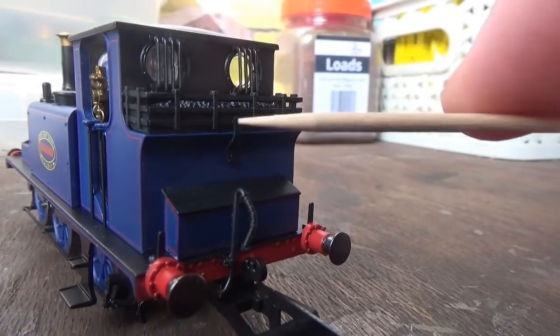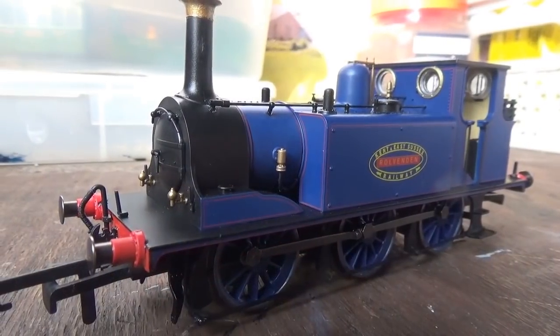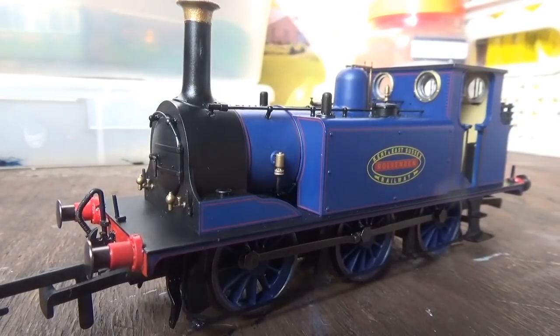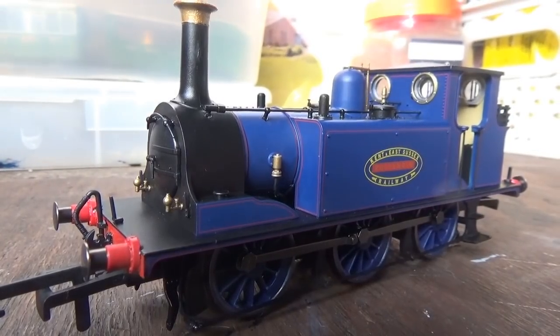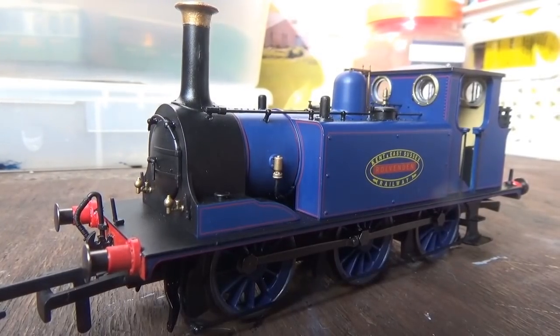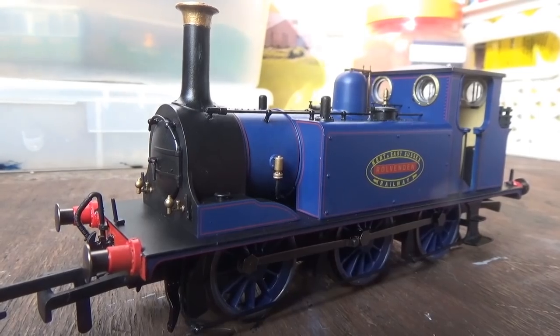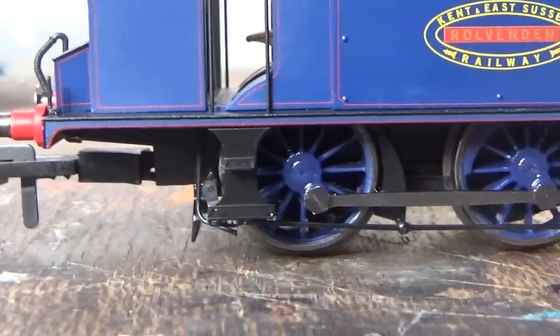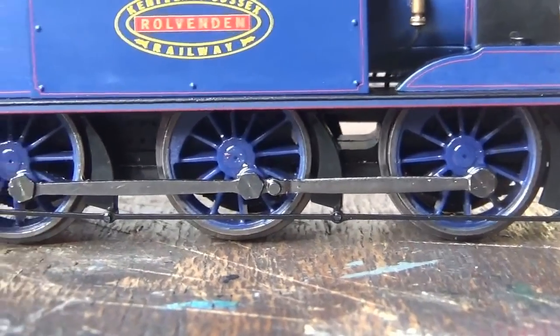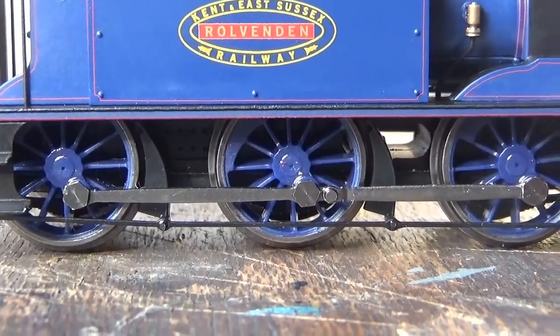We also have separately fitted lamp irons, as well as the steam piping on both sides of the model. That pipework has not been painted, although I will be doing that myself, so that's not too much of a problem. Something I didn't notice until now is the detail on the chassis frames — it is stunning.